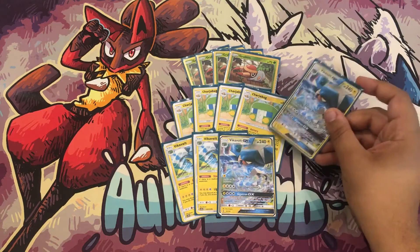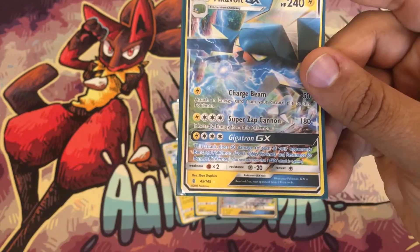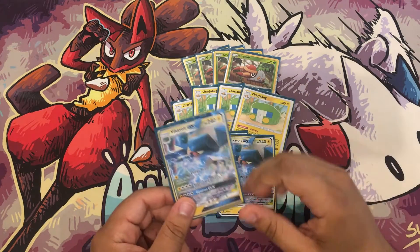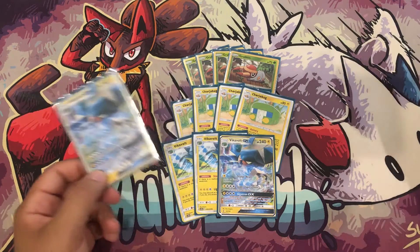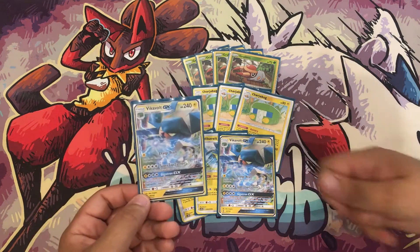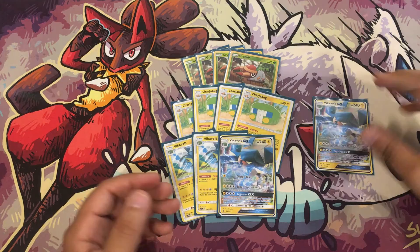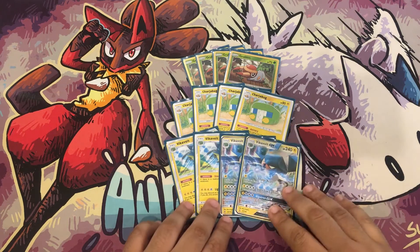Super Zap Cannon does 180 damage straight up — you can discard two energy including DCE or Chargebug if needed. Gigatron GX is the main reason I'm playing this card — putting 60 damage all over the board is huge early game. Imagine going first against Zoroark: they have Rockruff, Zorua, Zorua, Zorua, Ditto filled on their board. You already have a Grubbin down, Rare Candy into Vikavolt, attach a DCE and a Chargebug, then Gigatron — you take five prizes.